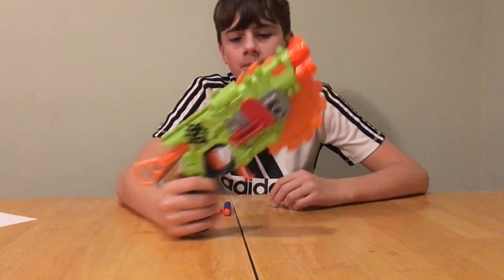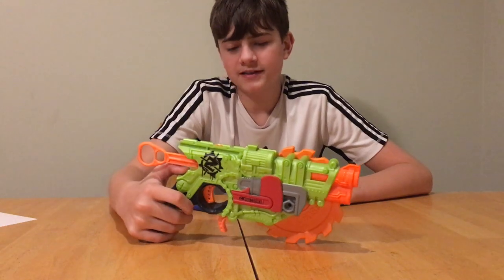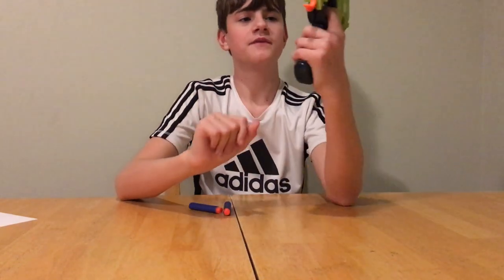It wouldn't make a good backup pistol — it's just too big for a backup pistol. Like if you have your primary and secondary backup pistol, this would not work as a backup pistol. It's too big, and the grip is just not very good.